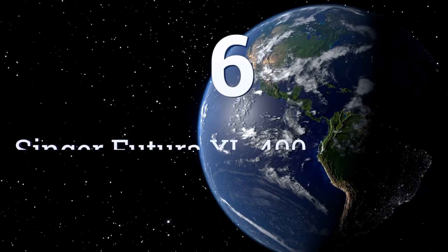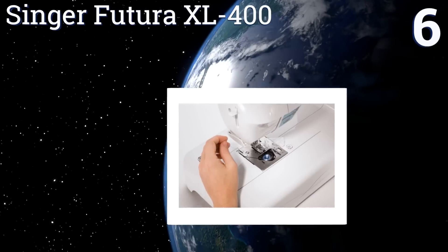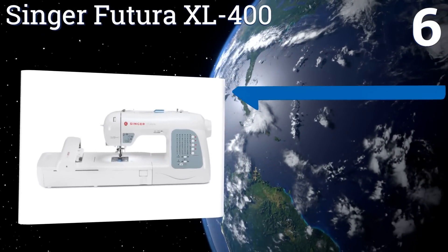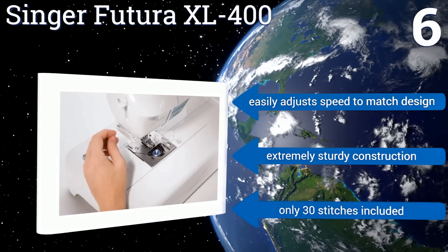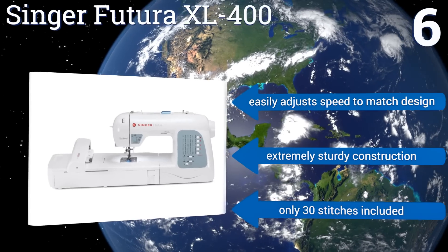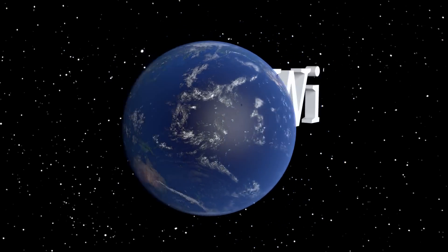Coming in at number six on our list, the Singer Futura XL 400 features a massive 10 by 6 hoop for large designs, but is otherwise an average model with a steeper learning curve than some others. The machine creates beautiful work but requires frequent adjustments to the tension knob to avoid breaking thread. It easily adjusts its speed to match your design and is extremely sturdy, however it only includes 30 stitches.